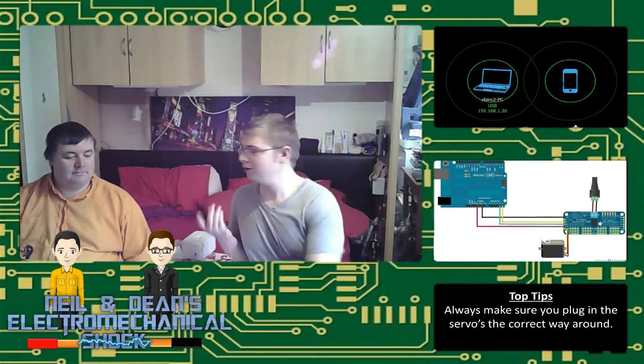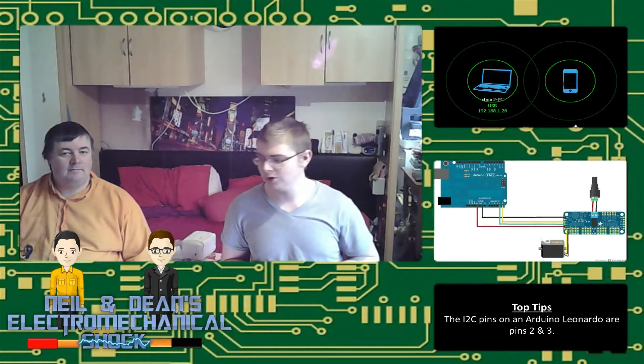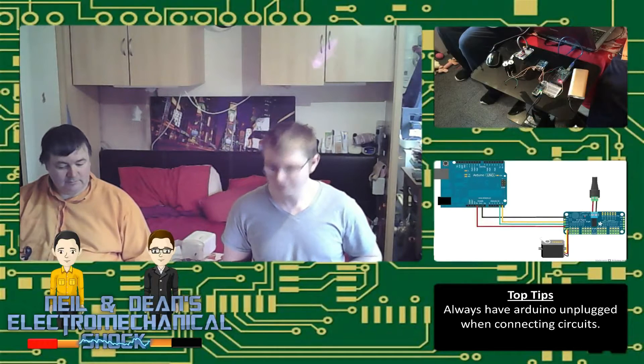Hello and welcome to the first episode of our little show. Today we're doing an episode on the servo motor control that we got really, really cheap — yeah, it was very cheap.